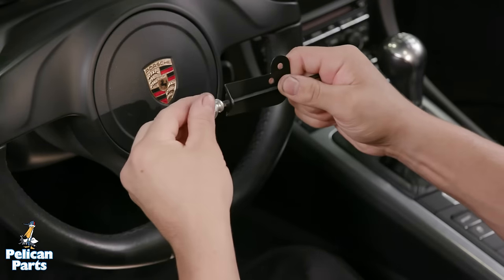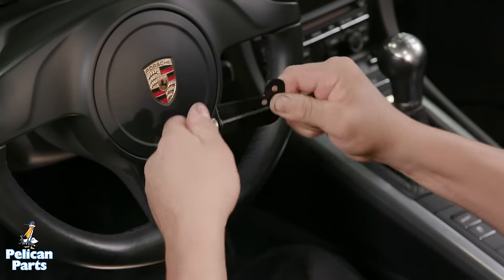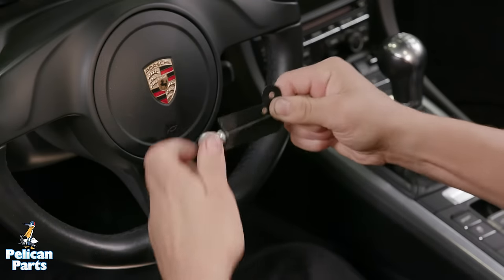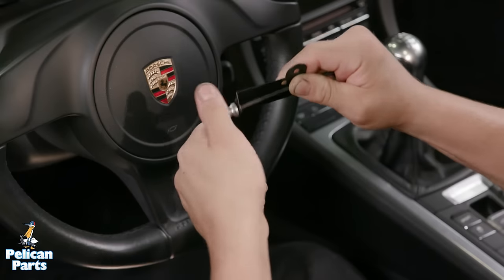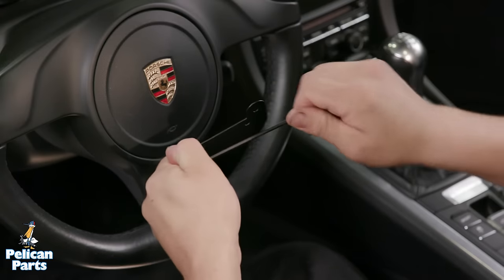Begin by installing the ball to the phone mount bracket. Tighten the allen fastener. There's a little bit of Loctite on the screw, so you may have to counter hold the ball with a 14 millimeter wrench to get it tightened fully.